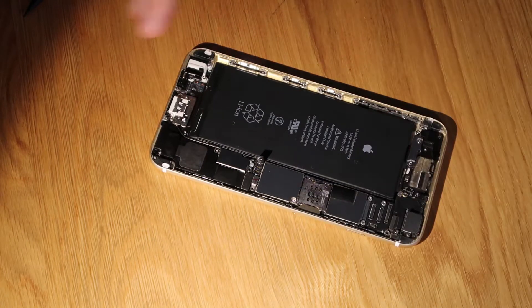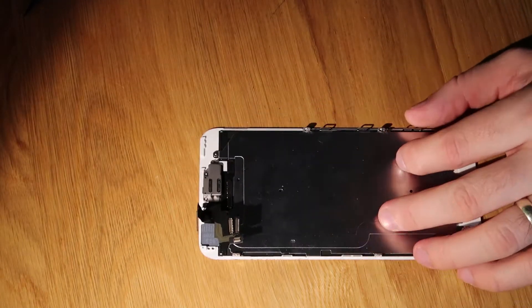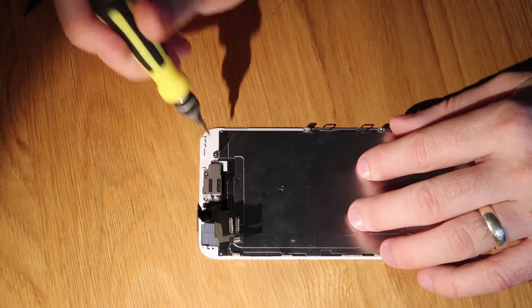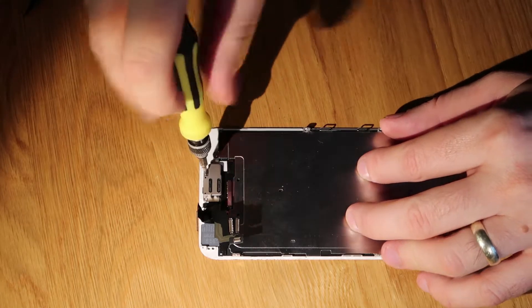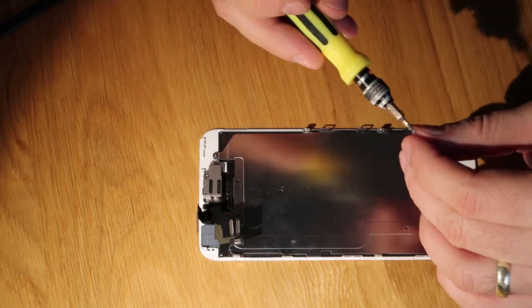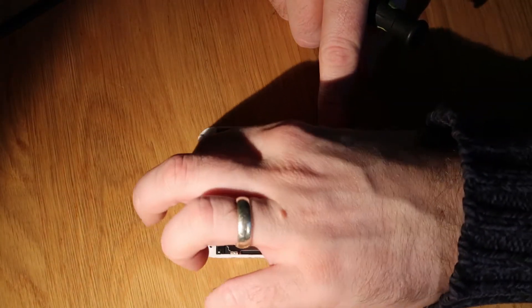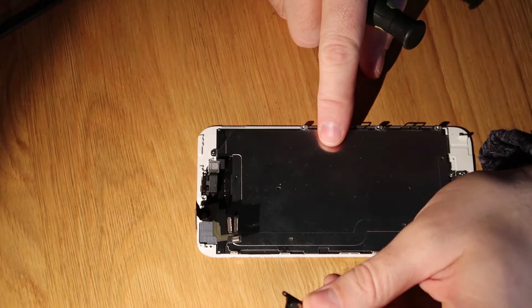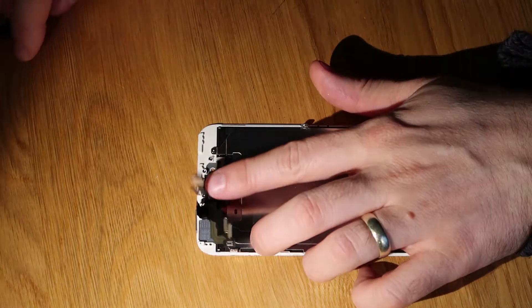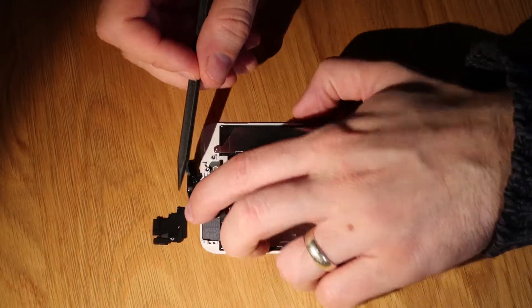We'll pop our iPhone to one side just to work on the screen now. We just need to remove the three screws at the top holding the metal bracket in place. Once those have been removed we can take out the ear speaker and the front camera assembly. The front camera assembly includes the front mic — the mic that's used for FaceTime, WhatsApp, Facebook messages, or video messaging. Pop the connector up very carefully and you'll be able to really easily get to the speaker and remove that.